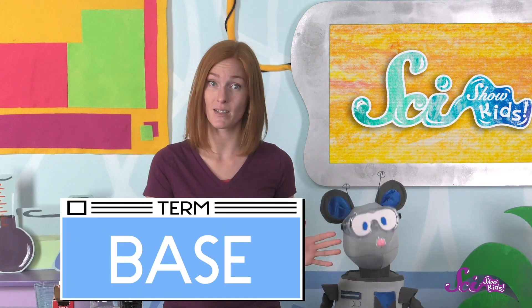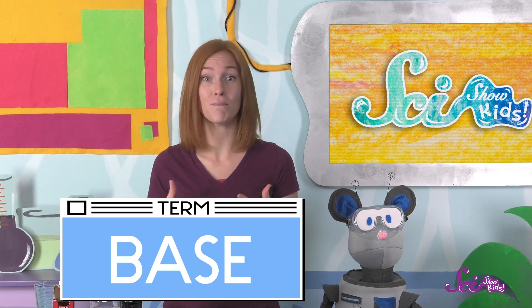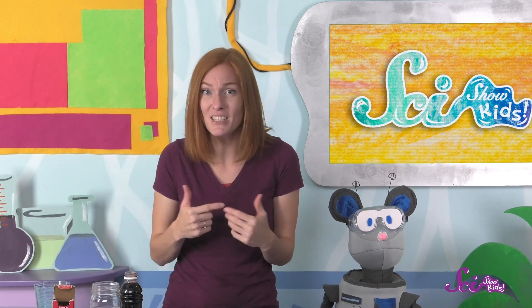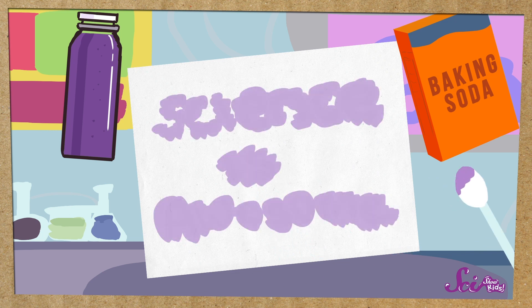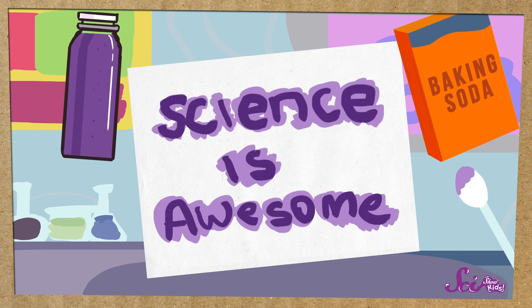The baking soda we use to make the invisible ink is really a type of chemical called a base. And when we added the grape juice to the base on the paper, they reacted to each other — that means they changed. When it touched the baking soda, a chemical in the grape juice changed to become darker. That's why the parts of the paper where the message was got darker, and we were able to read it.